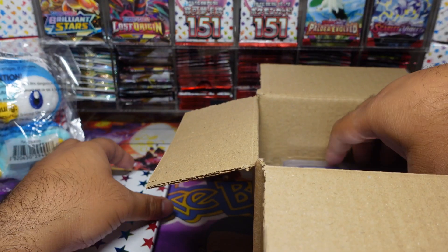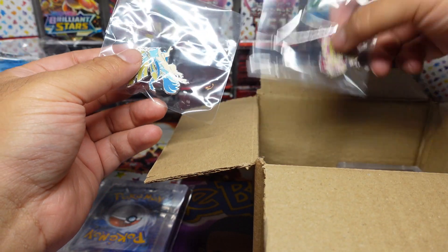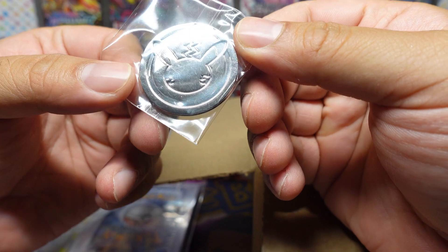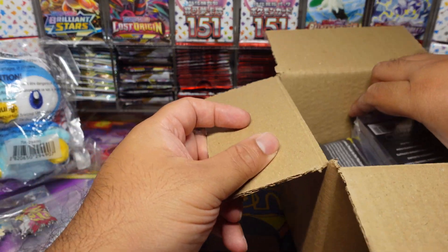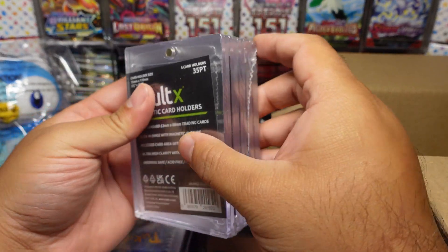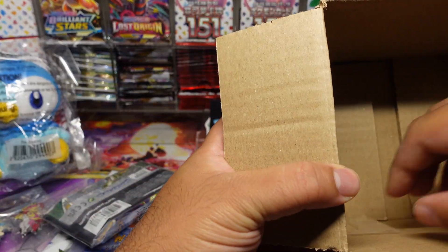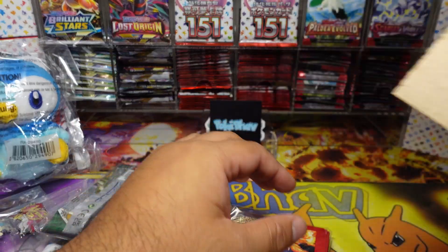Let me take everything out and then we'll go for it. We've got some cards there, nice. A pin badge, a little coin — wait, is this from the 25th anniversary? I swear it is, that's sick! And magnetic card holders — this is exactly what I need. Eclipse is coming through with the good stuff. We've got some packs, some sleeves, and the Zard Queen — okay!